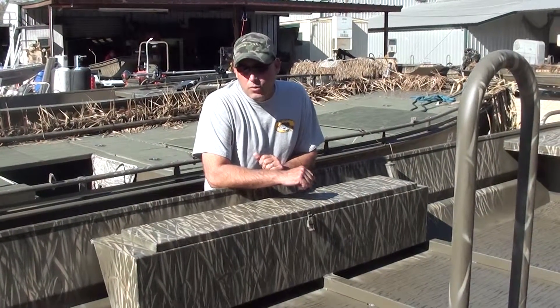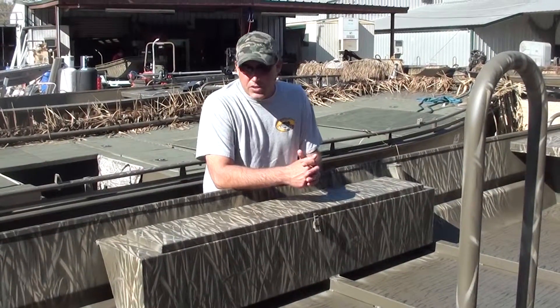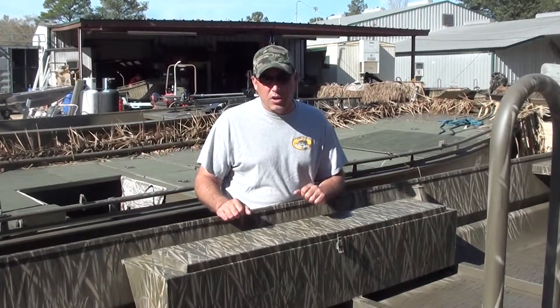Guys, when you're specking out your Gator Trax boats, one of the most common accessories that we sell is this standard gun box. It's 60 inches long. It's dry from the top and from the bottom, completely seam welded, so anything you put in here is going to stay dry.